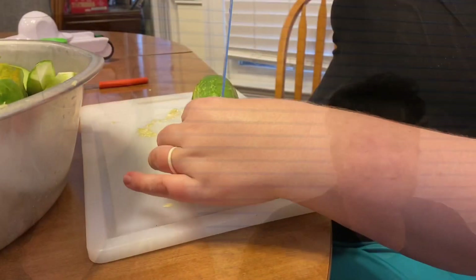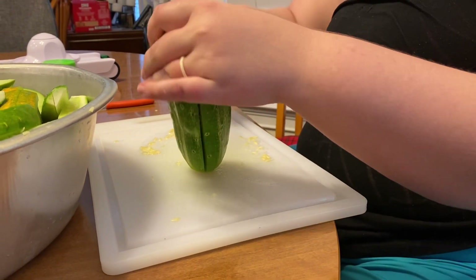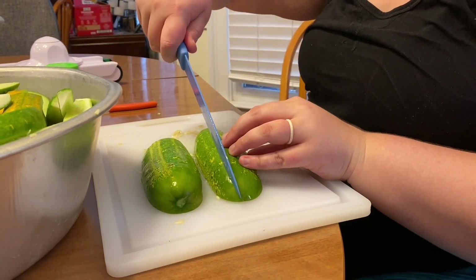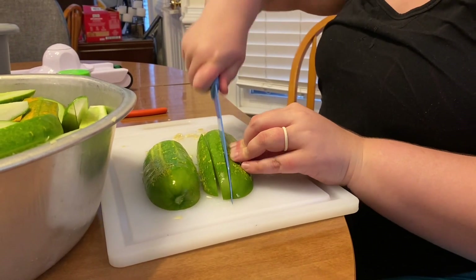We are cutting in spears, and the mandolin is going to do the job on the chips, and we are getting started. We just cut the cucumbers in half and then cut from there. If it's really big we'll get three spears out of it.